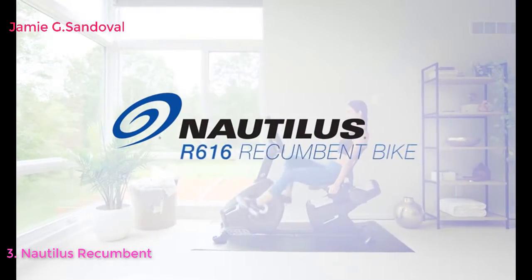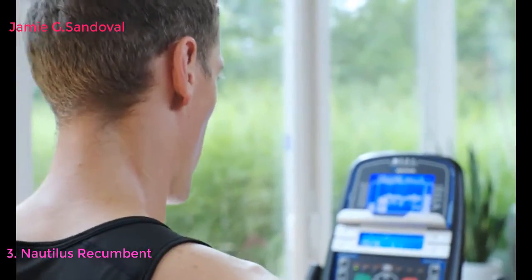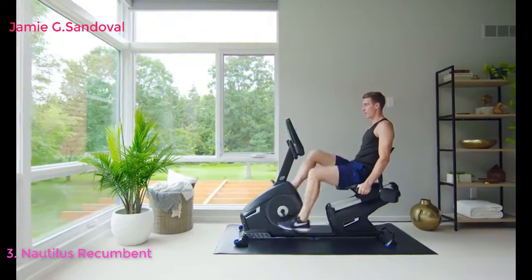If you're ready to amp up your training, the Nautilus R616 recumbent bike is ready to amp it up with you. For starters, it's built solid from the ground up, giving you a smooth, stable ride at any speed or intensity.